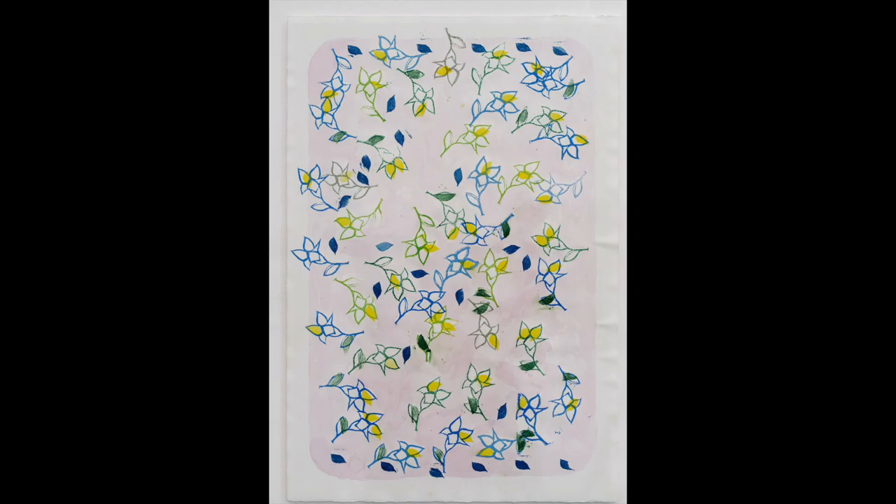The shape of the petal stamp doesn't match the shape of the petal, so the yellow doesn't fill the petal and sometimes spills over the edges of the outline. Some of the leaf outlines have been colored green using a semicircular stamp that also doesn't match the shape of the outline. Dark blue leaves are scattered around between the flowers, the print shaped like a slightly twisted oval pointed at both ends.